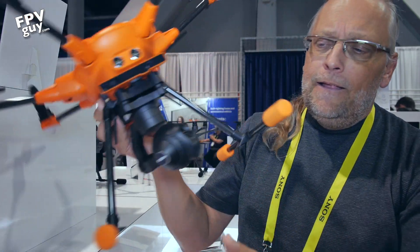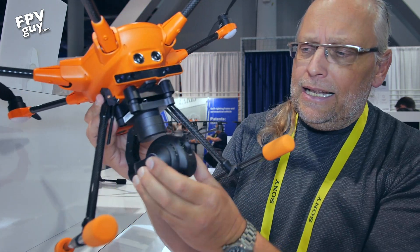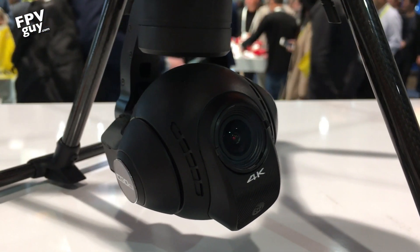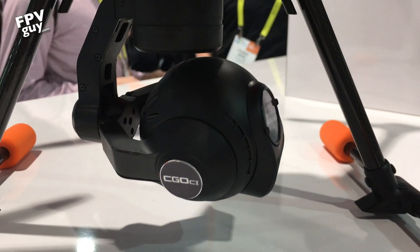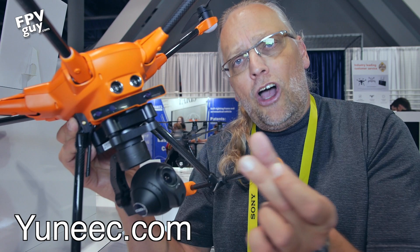They've added bigger, beefier, squishier feet. Down here there are now three camera options: you can have the thermal and visible light camera, or the regular CGO3+ camera which is what we're looking at here, and they've also made a CGO-CI camera which has a longer focal length and a significantly better lens for more cinematic quality images.